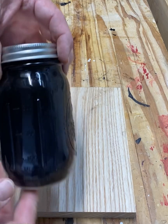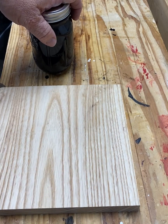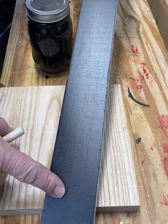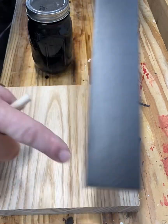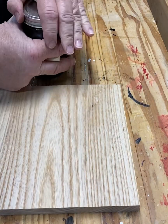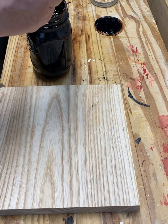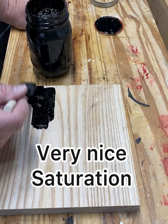I'll put a little bit of this mixture I just made onto this small piece of ash as a test piece. I did do a piece of ply — three layers — and it turned out really nice, but I want to see how it works on solid wood. I'll get a little bit on the brush and see what kind of coverage we get. Oh, that's good coverage right there.